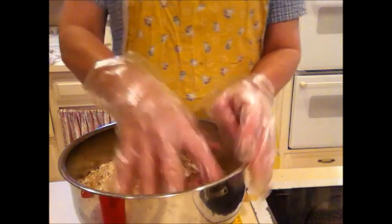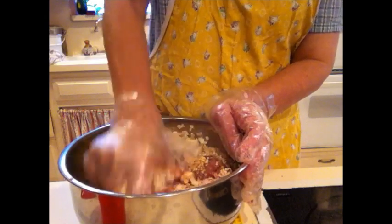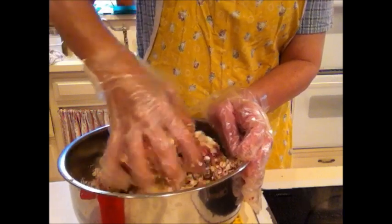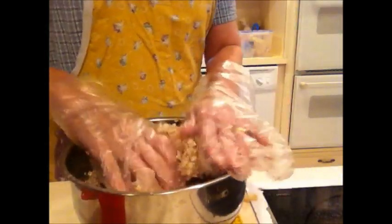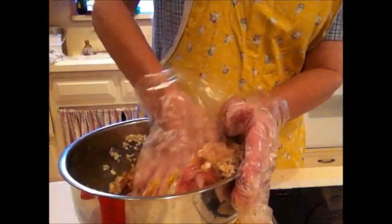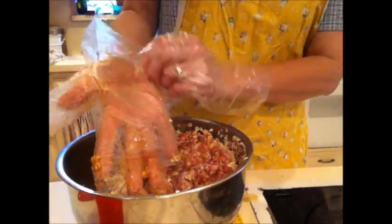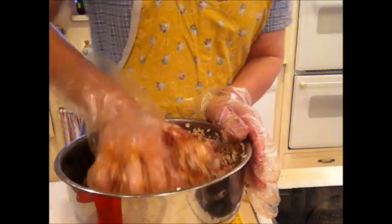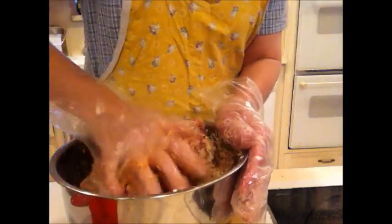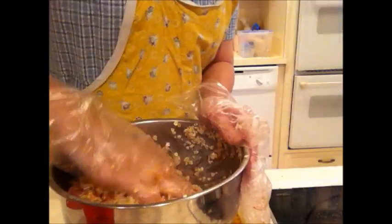I'm going to use gloves — I don't like touching raw meat. Try to get that egg in there. Your egg is also an emulsifier and will help glue it together along with the oatmeal. You can put this in a stand mixer if you have one — it makes it really easy when you're doing multiple things at once. You can just throw the ingredients in one by one, turn it on, and it can mix while you finish up whatever else you're doing.